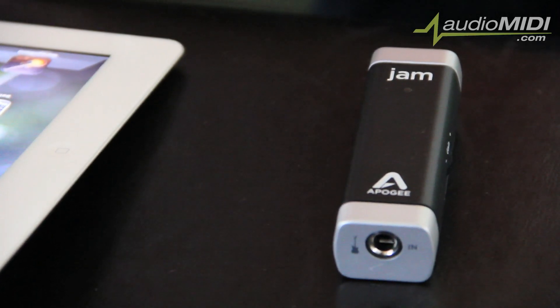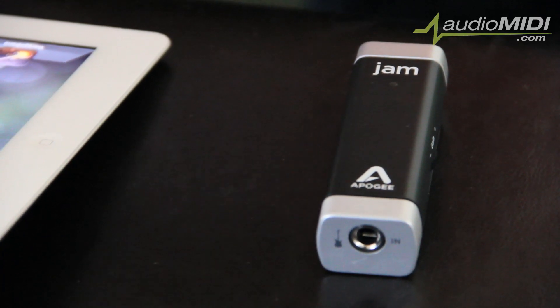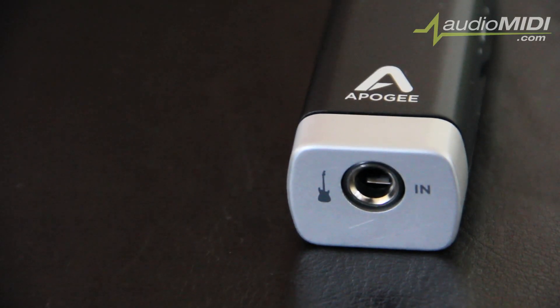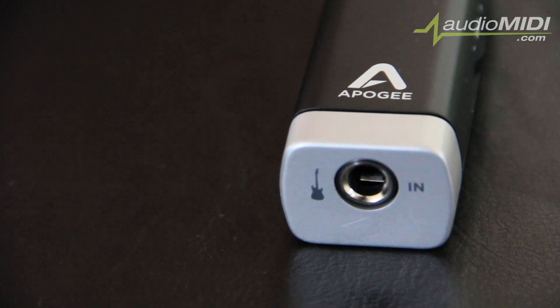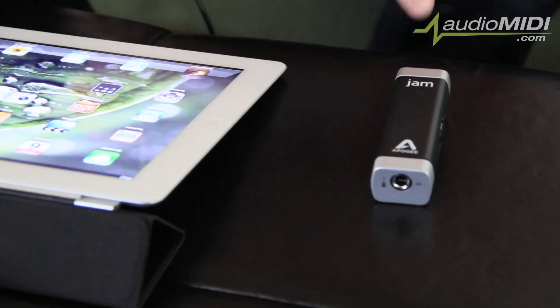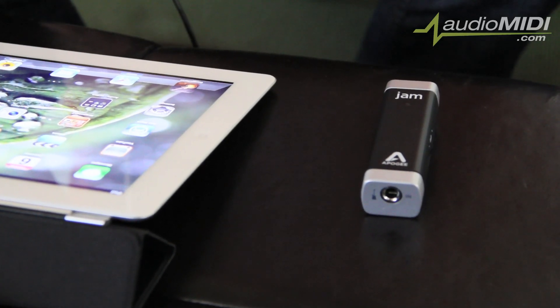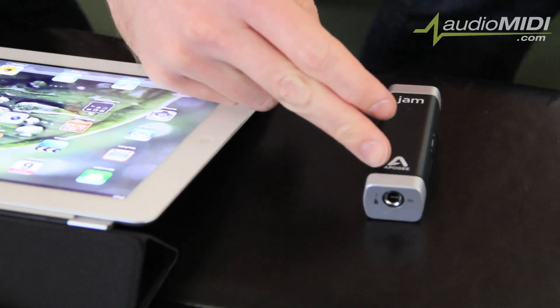What does that mean? Well, there are a lot of other products on the market right now that allow you to connect your guitar, bass, or keyboard — whatever instrument — to iOS devices like the iPhone and iPad. However, JAM is the first that is actually taking your analog audio waveform coming through your quarter-inch cable from your guitar, bass, or whatever you're connecting.